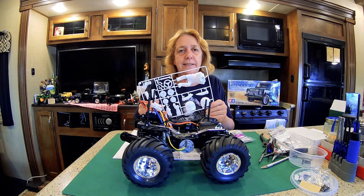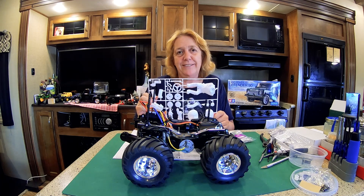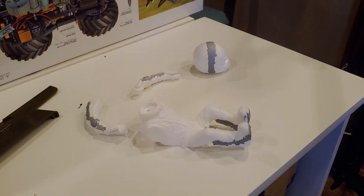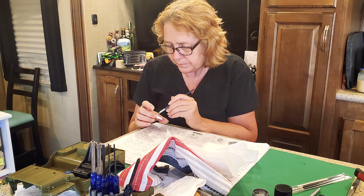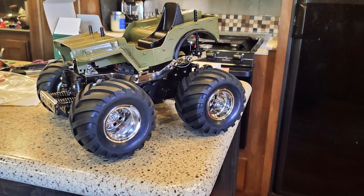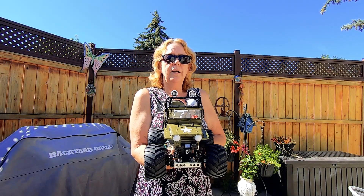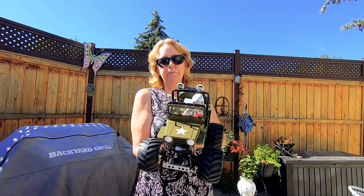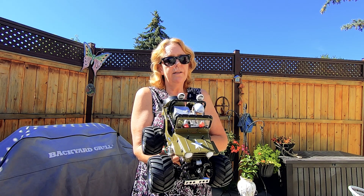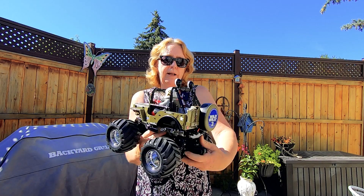Bag D starts out with painting and assembling little Willy. I finished my Wild Willy and it turned out pretty good! The body art and finishing the painting was pretty intense — it took a few days. I'm not very good at painting, but it still turned out pretty good, I think.